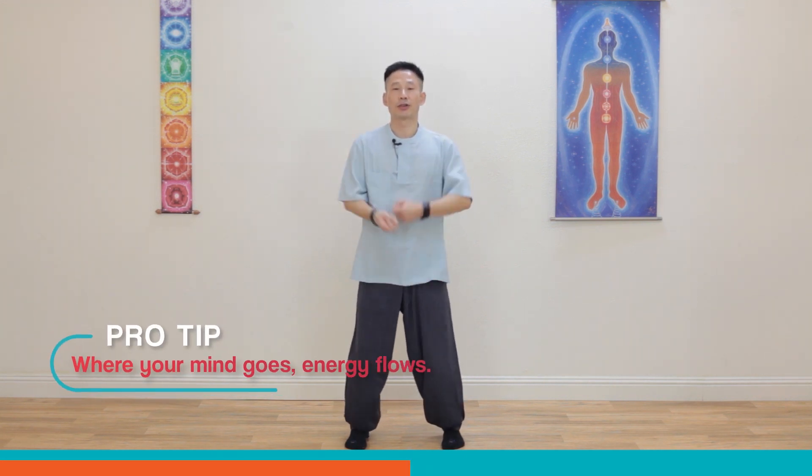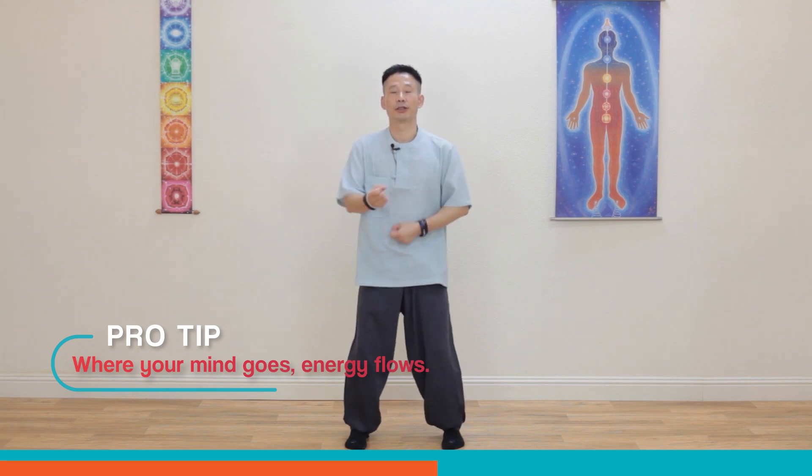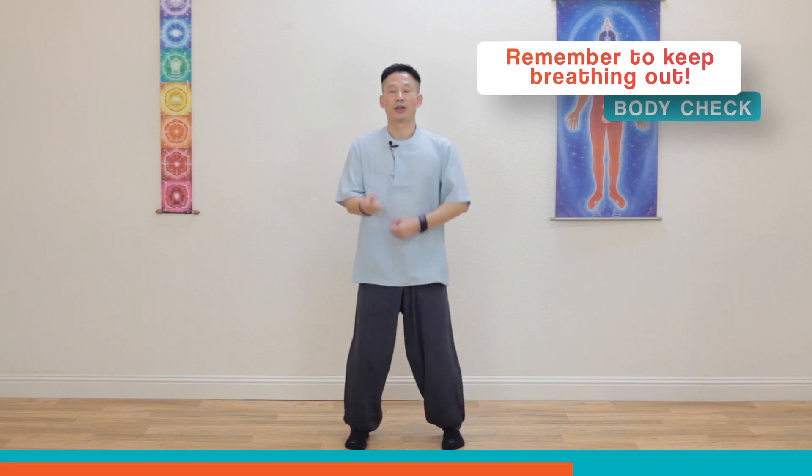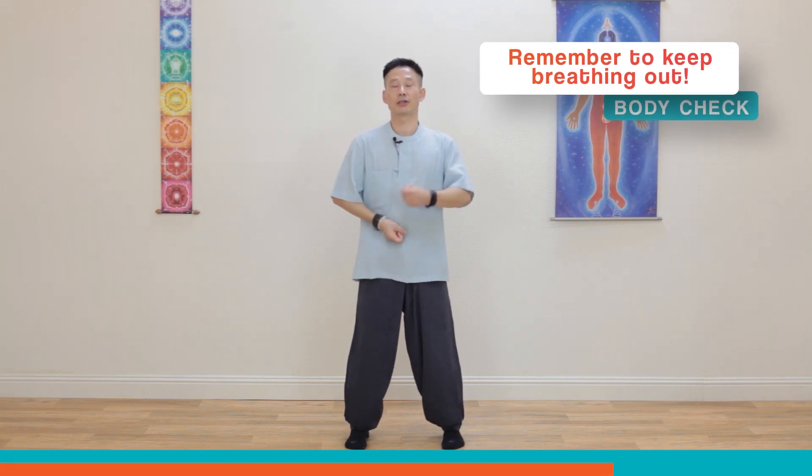Focus on vibration. Your Dan-jeon point is getting warmer and warmer. Relax and breathe out deeply — you can breathe in better too. Keep opening the chest and make sure your posture is right. Keep your back straight. Feel the vibration and warm energy. Tapping, tapping, vibration, vibration.